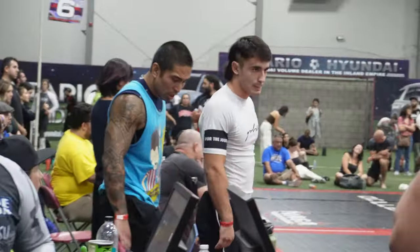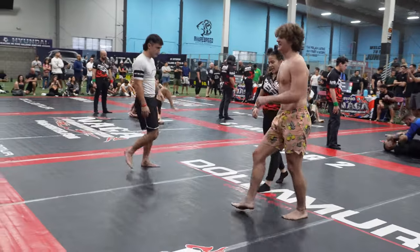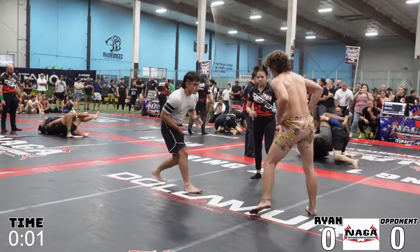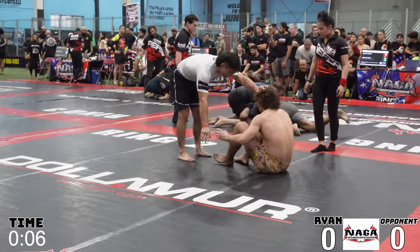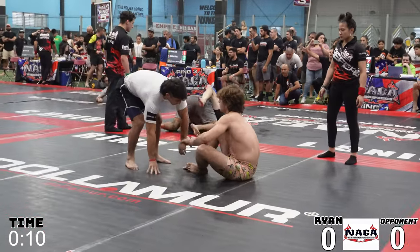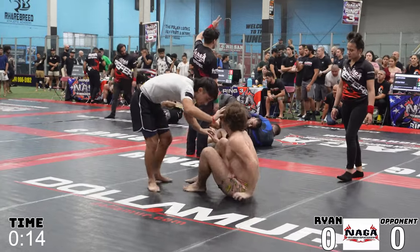What's up folks? So as promised, this is my first ever intermediate jiu-jitsu competition. For those of you who are new to the channel, I wrestled for three years in high school and I've been doing jiu-jitsu for eight months at the time of this tournament. I'm still a white belt and I've competed in a few tournaments, but I decided to challenge myself and compete against all blue belts in the Naga rule set that's totally new to me.